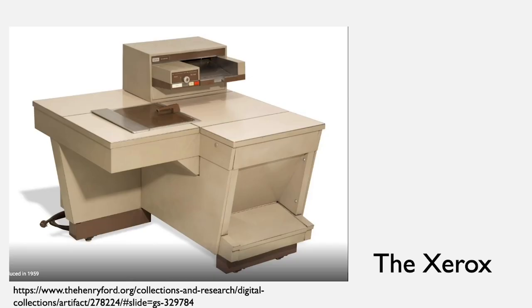The copy machine didn't really start working out until 1959, and this model is from that time. It weighed 650 pounds and had a fire extinguisher inside because it was prone to fires. It only made one copy every 26 seconds — not the easiest machine.